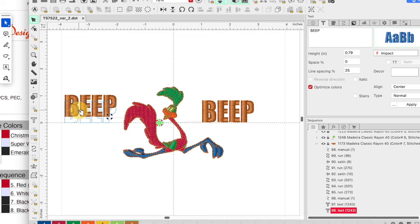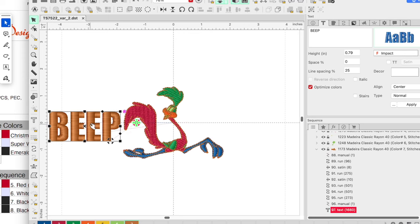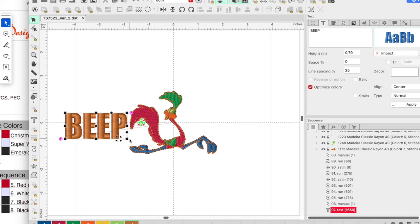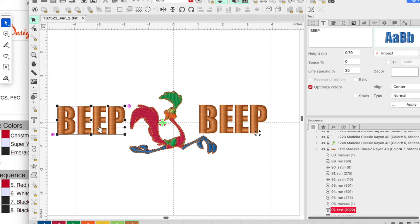I want to bring this down and make these a little bit bigger. I'm just trying to get the size in relation to the Roadrunner to be how I'd like it. Then I'm going to come up here to the top and click this button so that they are aligned on the bottom — so they're both even on the bottom and in the same location.